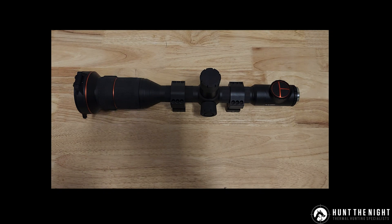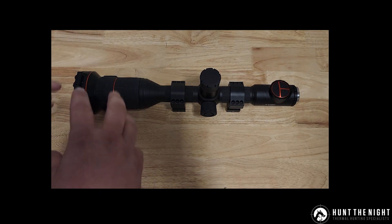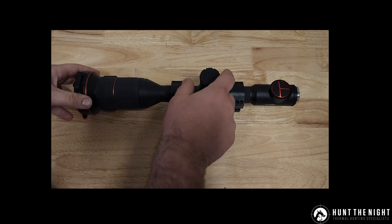So last night ThermTech released version 1.51 for all the ThermTech scopes. We're going to have a quick look at the update process and then a quick look at some of the button configuration that's changed and some of the new features they've added.